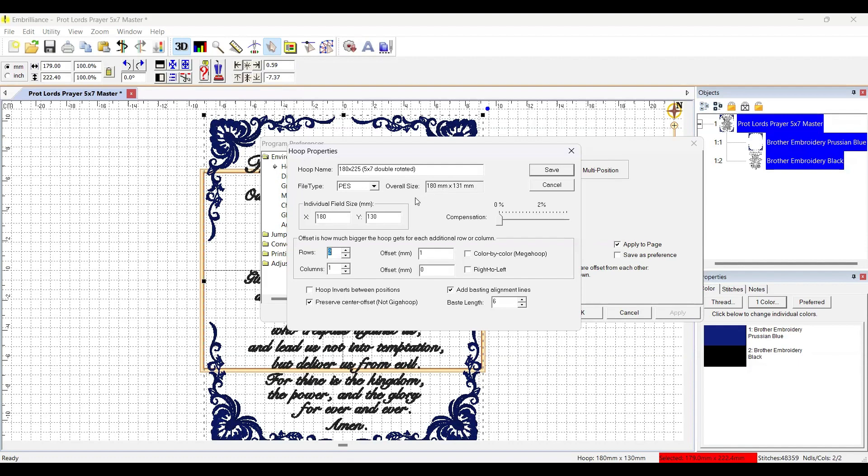Now I need to use the offset to make the 180 by 225 overall size work. The columns are already good at 180, so no change there. For the rows, I need 225 and subtract the 130, which gives 95. I enter 95 as the row offset, and magically the result is 180 by 180 and 225 by 225. Then I hit Save.